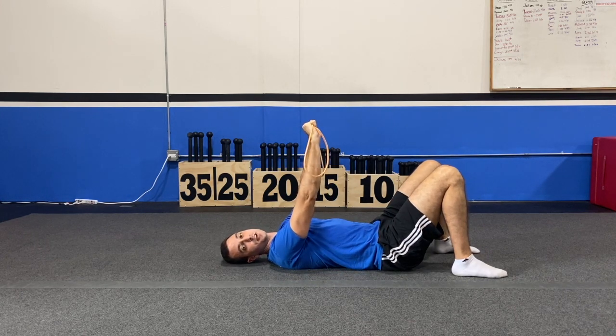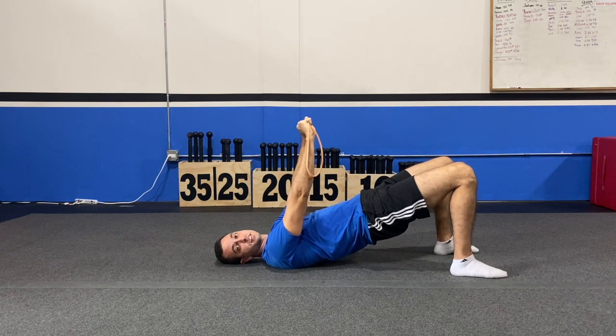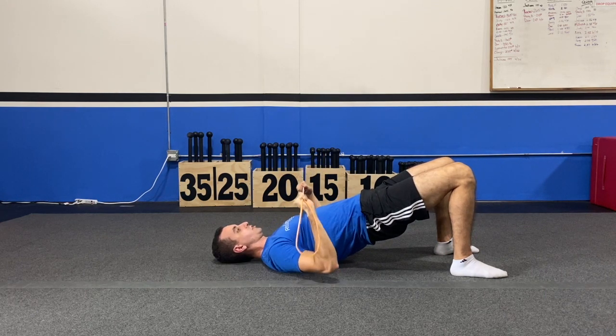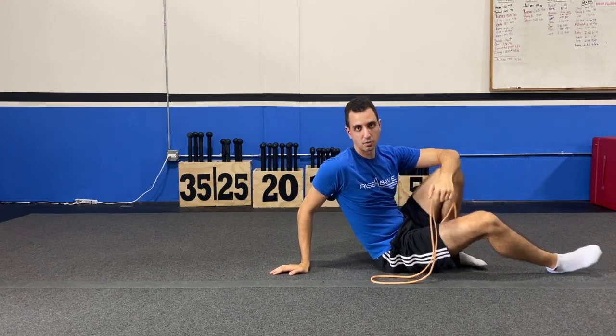Now if this is a little too easy for you, let's get a bigger range of motion. Get into a glute bridge and stay in that glute bridge. Keep that tension, bring it all the way down to your chest as close as you can, and then press it straight back up. And that's how you do your lying banded chest press.